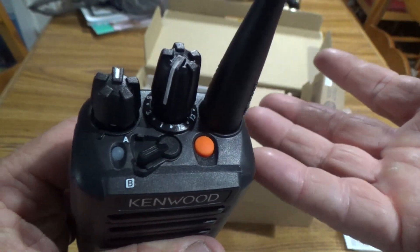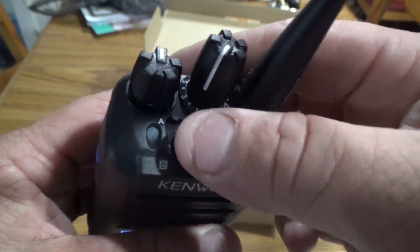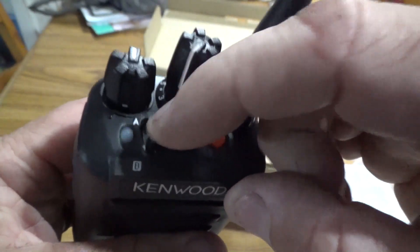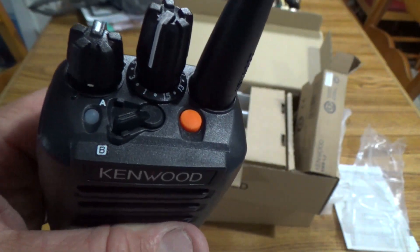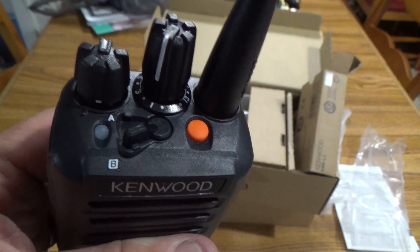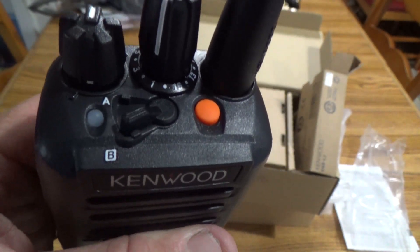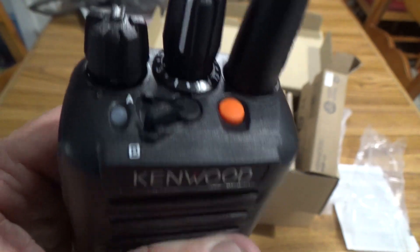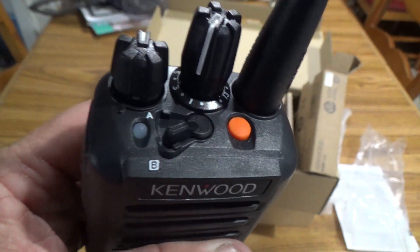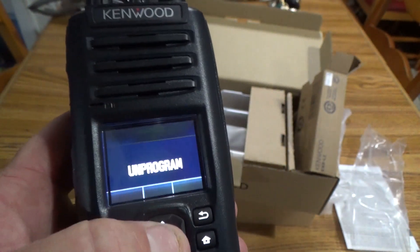We don't run encryption on ham — it's not allowed — but you can run encryption on commercial. I've been a fan of tinkering around with encryption for many years. I think of it as another mode. Like in ham radio you have AM, FM, sideband, DMR, NXDN — well, to me encryption is just another mode to tinker around with, and I'll be experimenting with that in the commercial band.